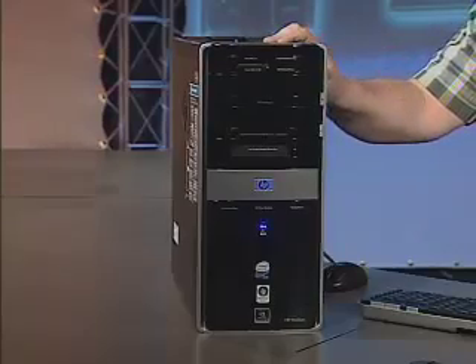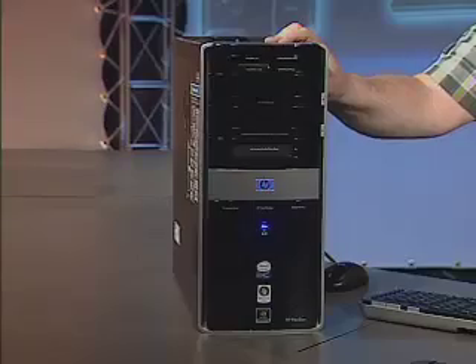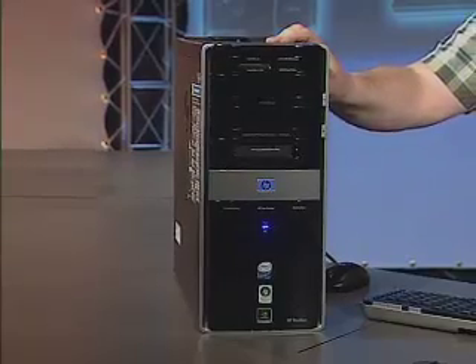We've had the opportunity to look at a few high-end PCs recently and this one takes a backseat to no one. This is the HP Pavilion Elite, a home entertainment PC that's designed to take everything you might throw at it and say, 'Is that all? Let me know when you have a real challenge for me.'